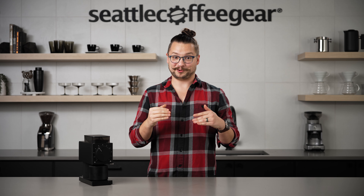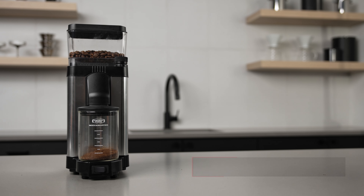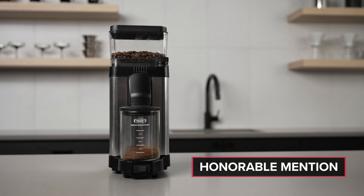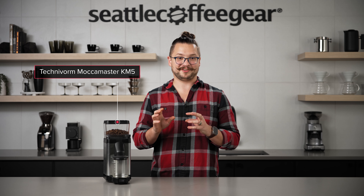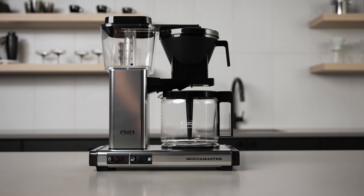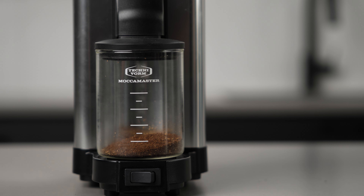And now as usual we have a fourth option to surprise you with. Our honorable mention today is the Moccamaster KM5 coffee grinder. One of my favorite things is that it matches the Moccamaster brewer aesthetic. So if you are putting together a full coffee counter and wanting everything to look nice and clean, this is a great companion grinder for that brewer.